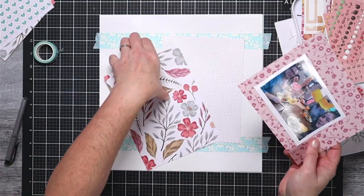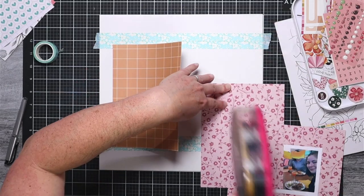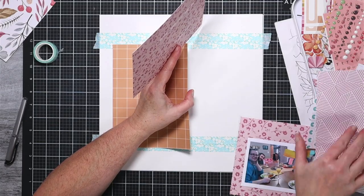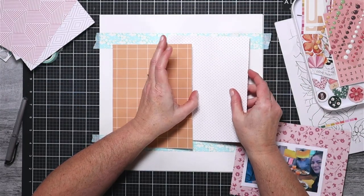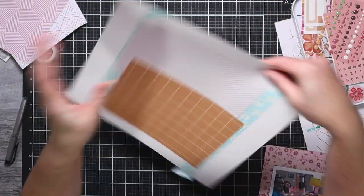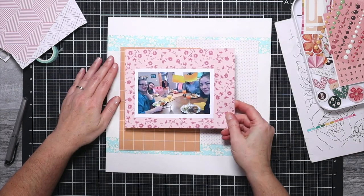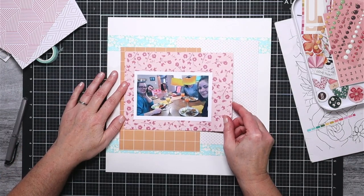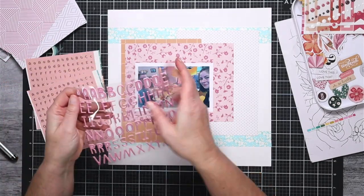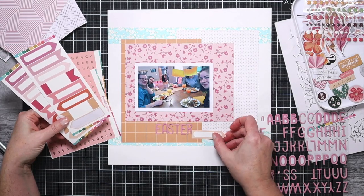I've started getting everything positioned how I want it and I've started gluing things down. What I liked about the sketch was this blocky style, which works perfectly with these six by eight size pieces so you can get blocks of pattern and color in the background without having to cut down a whole sheet of pattern paper — and then I have lots of leftover scraps. I got the first part of my title down with the larger puffy stickers, and because I love to mix and match my titles, I'm going to do the rest with the tiny letters.